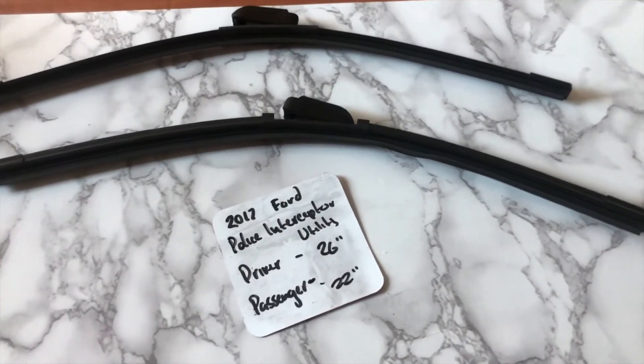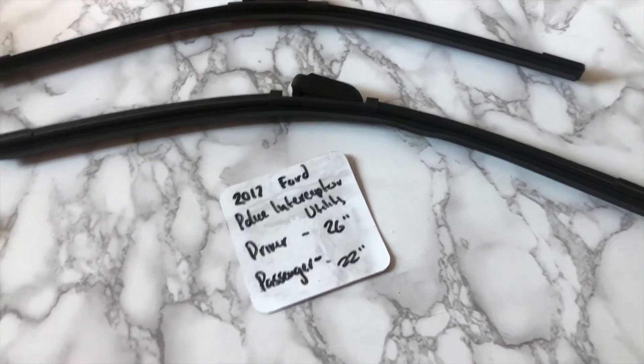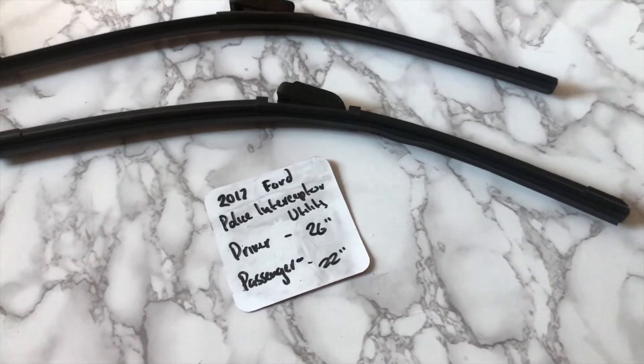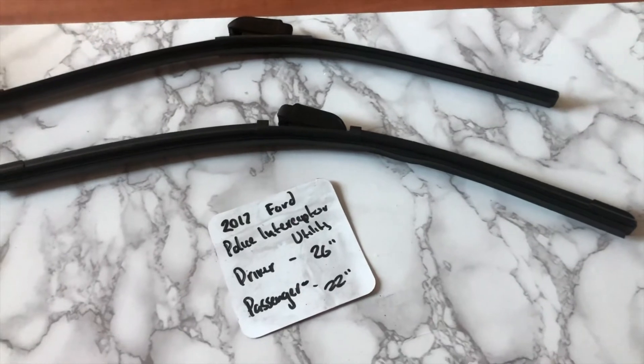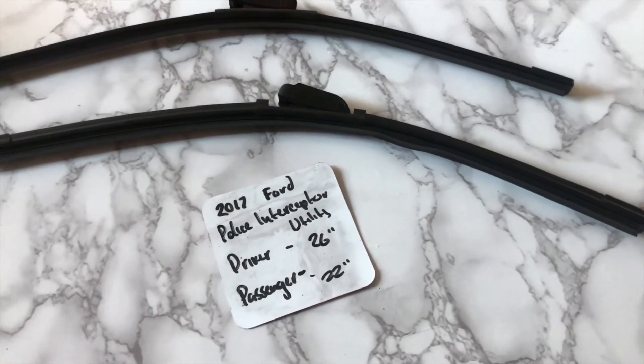If your 2017 Ford Police Interceptor Utility uses a different size, make sure to leave a comment and let the rest of us know. You can also check the video description for the most recent price. If you happen to know a cheaper place to buy a wiper blade replacement, leave a comment and let us know that too.